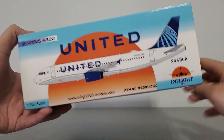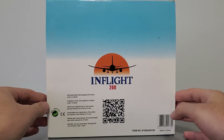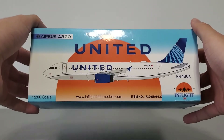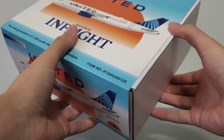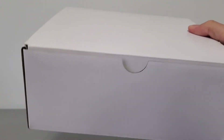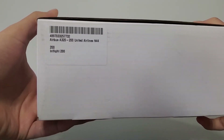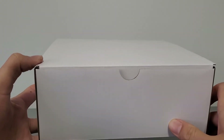Here's the bottom, back side — there's no right or left side because that's how you access the main box. And here's the top, looks pretty cool. The main box itself is just a white box. It has nothing on it except for a tag displaying information about the aircraft. It's pretty plain overall.